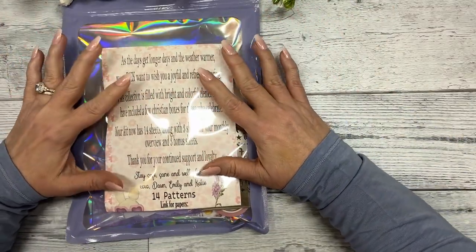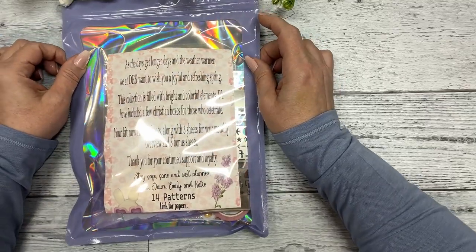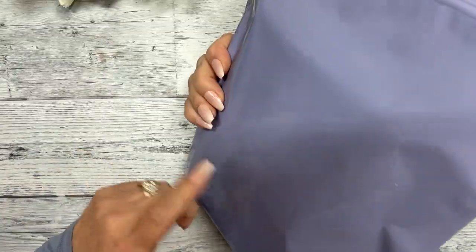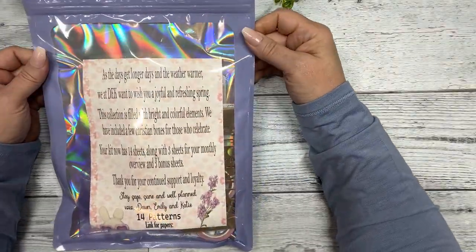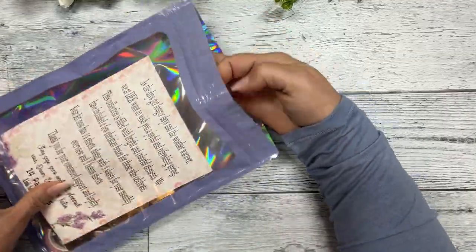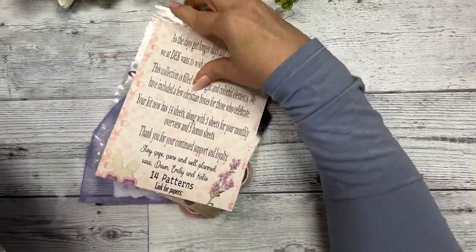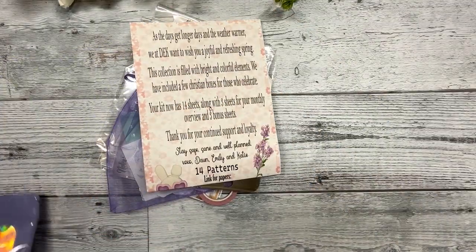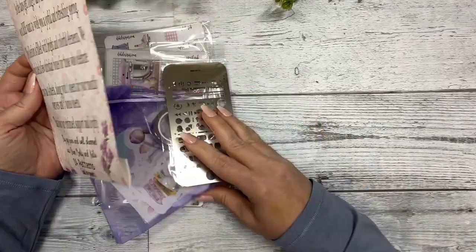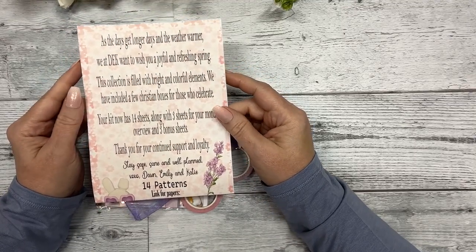Hi guys, this is Dawn with EK Designs and I'm going to do an unboxing of our April subscription. It comes in this purplish box. Sorry about the noise.